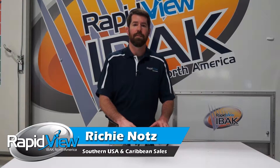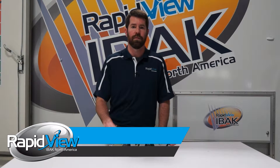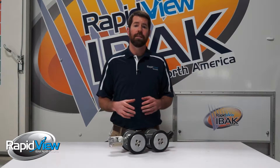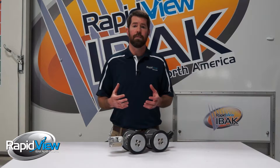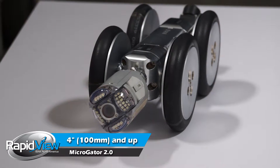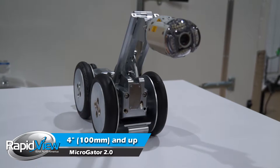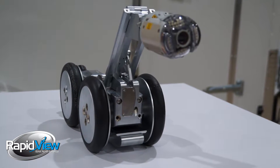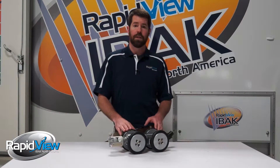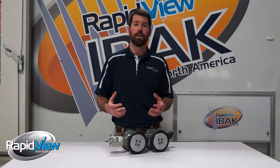Here you can see I have it set up in the 8-inch configuration with an Orion Zoom attached to the front of it. Not only can this take care of our smaller diameter needs, it can also take care of our larger diameter needs. We can set this tractor up to fit into a 4-inch diameter pipe, and we also have a different front-end connection — a manual lift — to take care of your larger diameter needs as well. It's a very modular tractor.